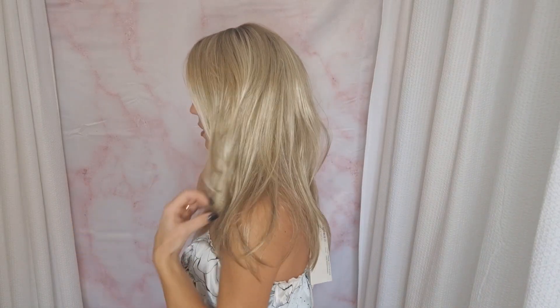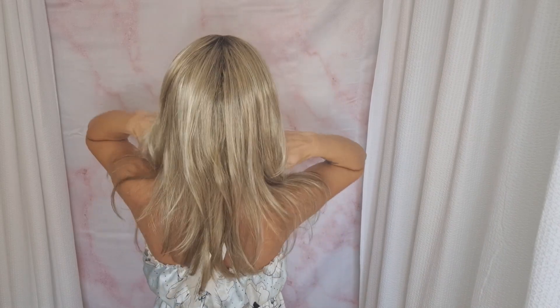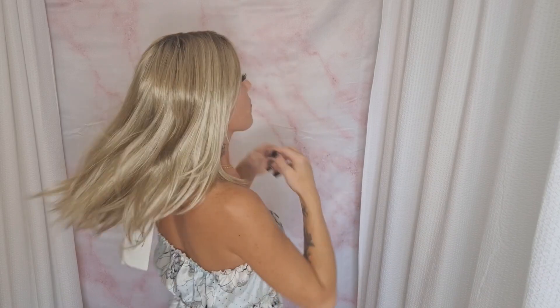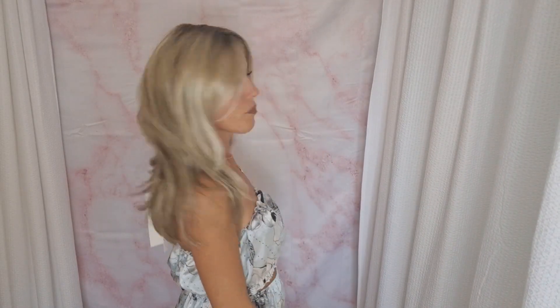Let's take a look at Alessandra all the way around. Here she is on my right, here she is from the back, and on my left. This is such a cute style — I cannot believe I have not tried Alessandra yet.